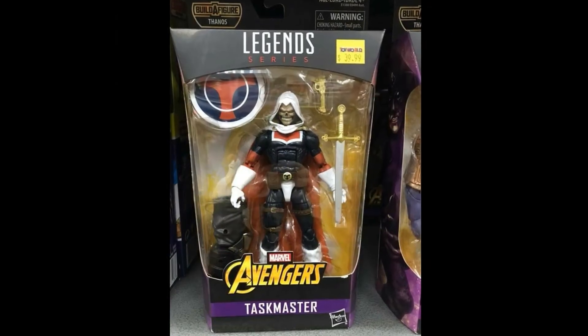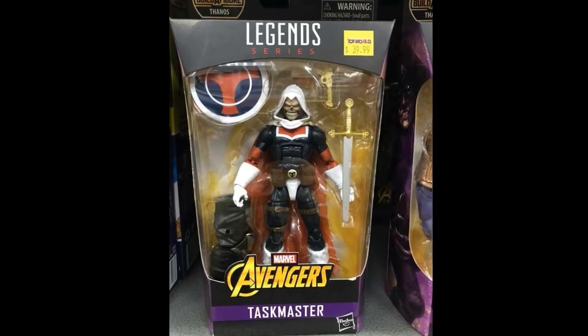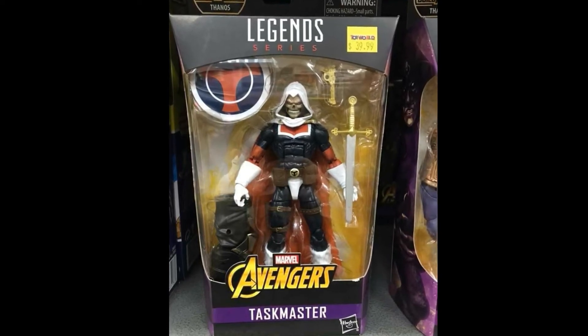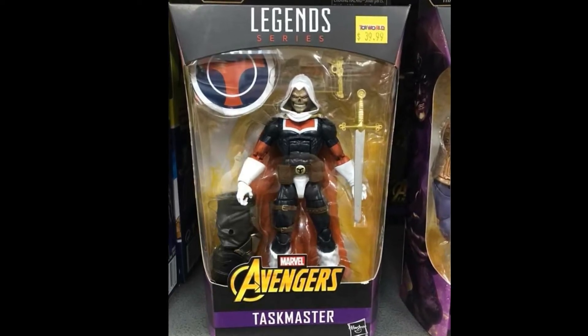Then we have a Taskmaster, and this is the Taskmaster I was hoping for the first time — this is the look that I like. There are a couple of little tweaks I wouldn't mind, maybe a slightly different color blue, but this looks pretty darn good.